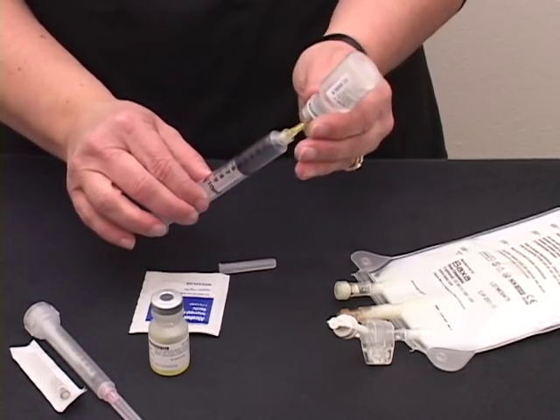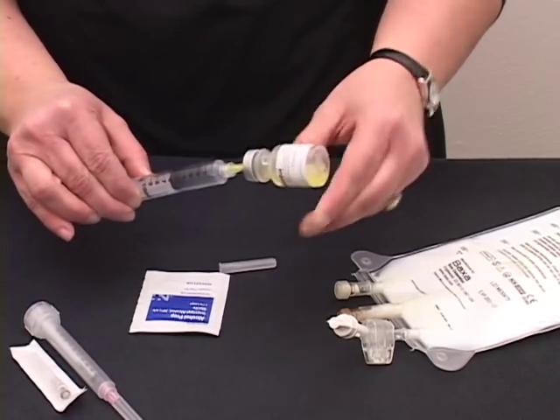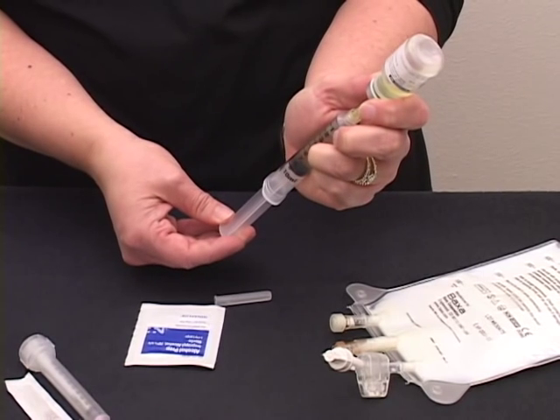Once you have the ordered amount, remove the needle, stick it into the other vial and continue to pull back the ordered amount of the second vial.